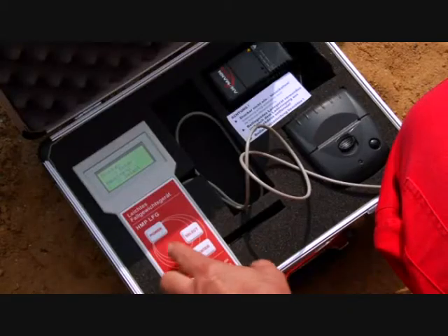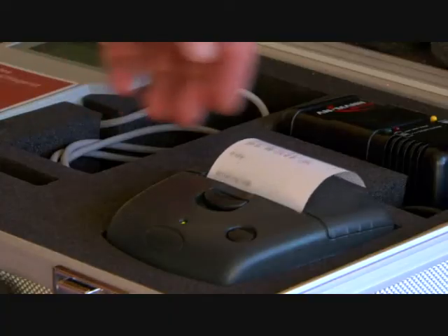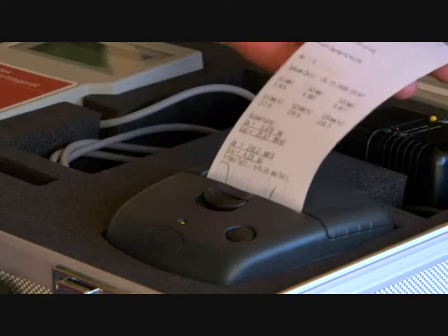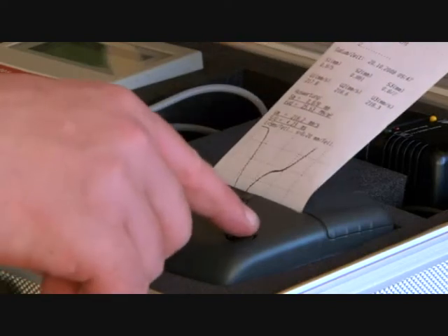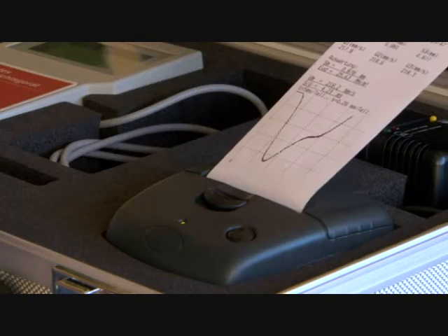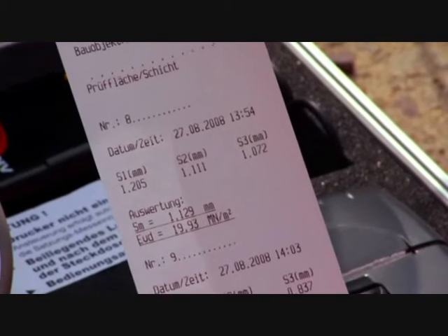After each compression, the display shows the settlement in millimeters. After a series of measurements has been completed, it shows the average value of the settlement, the dynamic deflection module, and the path-to-speed ratio. In order to simplify the analysis, the respective data, time, and a running number automatically complete the data set. There is also a choice of ten languages.